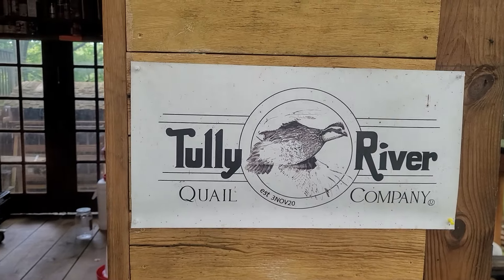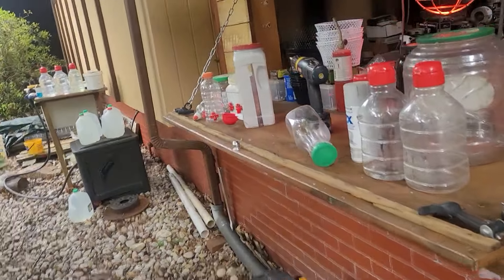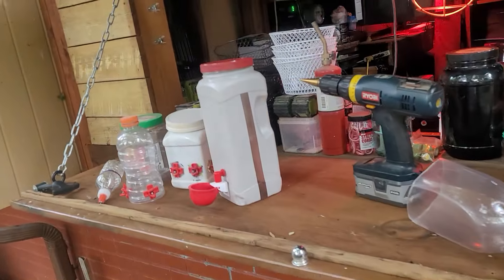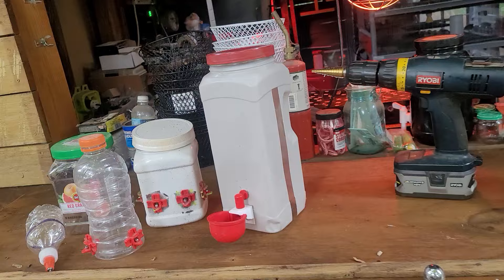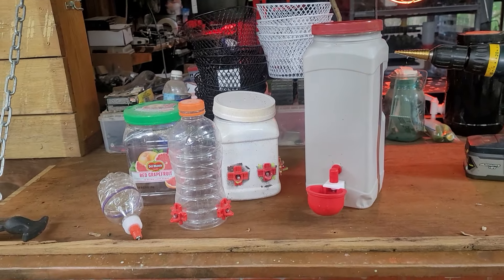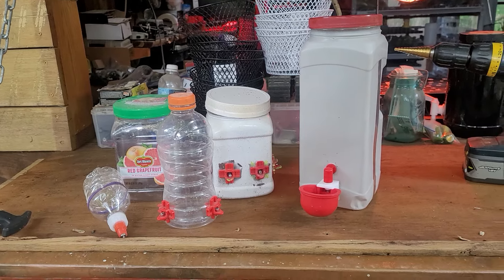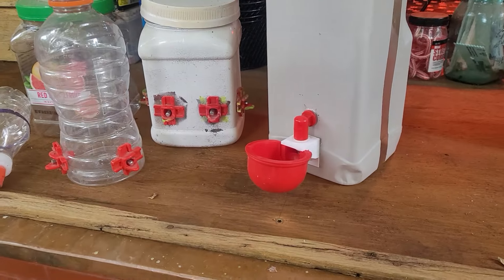Hey folks and welcome to Tully River Quail. Today I want to share some of the things we use to repurpose plastic containers to make drinkers and feeders. I'm going to start with one I just made for our Bob White flight pen — this is a single cup feeder.